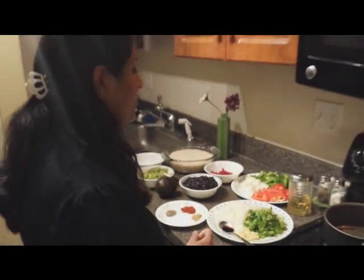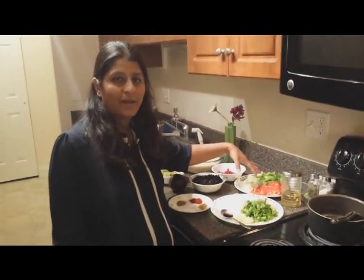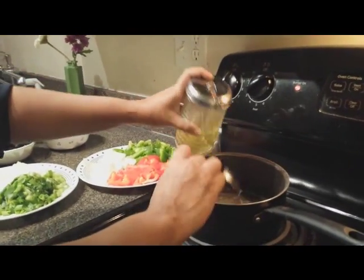The very first step is to fry the vegetables — that is the onions, green peppers, and red peppers. We need to sauté them in oil and then move to the next step. Add 1 spoon of oil in the frying pan.